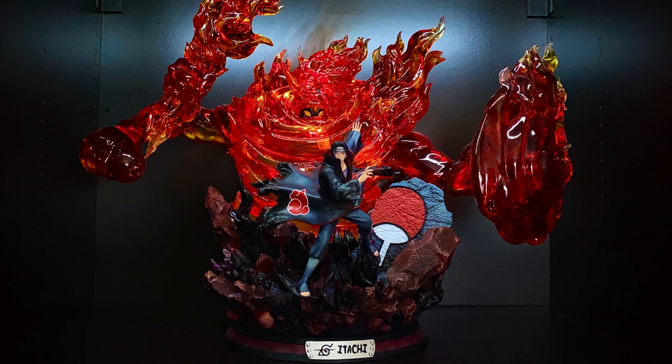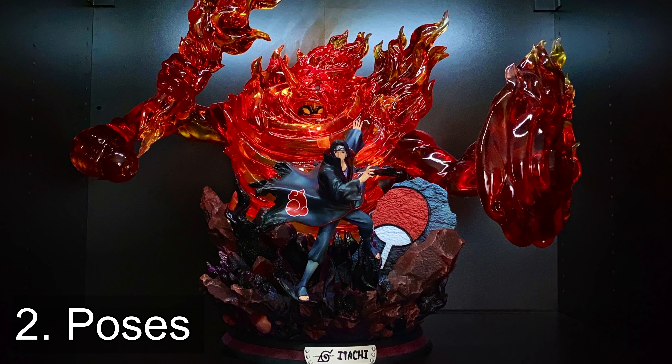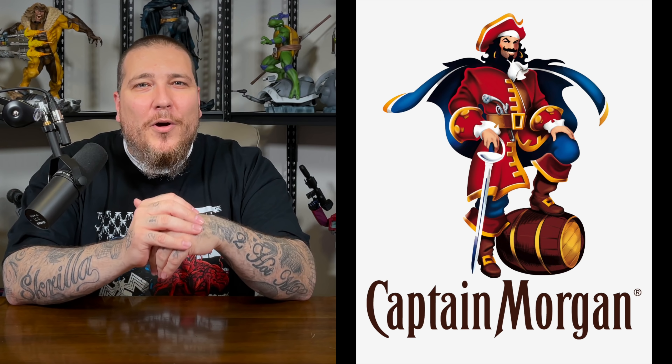That leads directly into point number two: poses. A lot of anime statues focus on the actual character's abilities, sometimes even more than the character. There's a large diorama built up around the character that showcases their capabilities. With comic book characters, we have a lot of what I call museum poses — or the Captain Morgan pose — where they've got one foot up on like a barrel or a rock. As digital sculpting has evolved, we've started to see more dynamic comic book pieces, but there is definitely a large museum scale market for comic book statues.